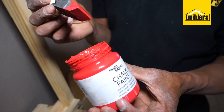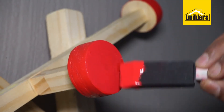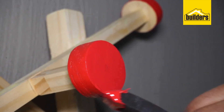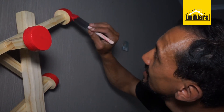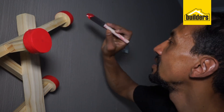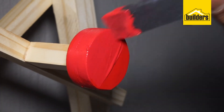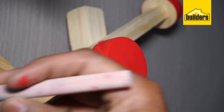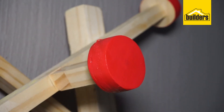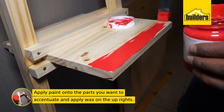Now this is the fun part. You can take a pot of paint — I am just using acrylic chalk paint from Fine Earth — and paint onto some of the bits and pieces of the coat hanger. I am going to accentuate just the hangers themselves. You can paint any part you like; I just like the round bits, as well as maybe the shelf, just to give it a bit of color and let it pop.